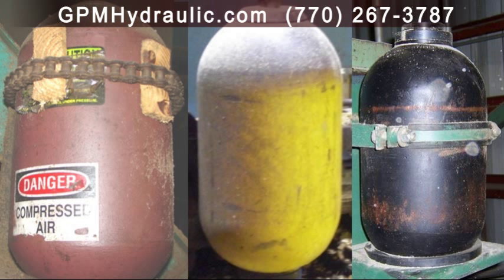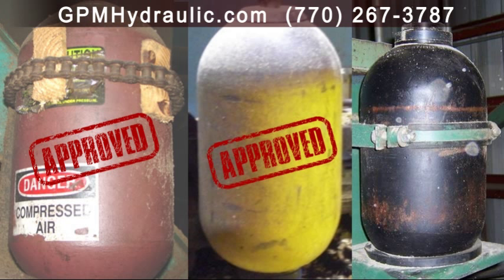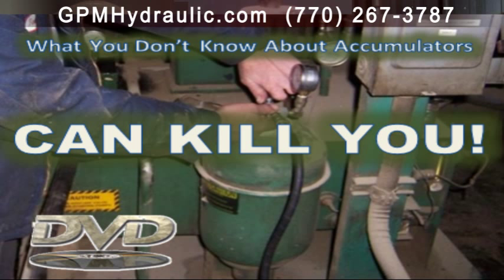All three of these accumulators made it past OSHA inspection. When was the last safety meeting you held on accumulators?